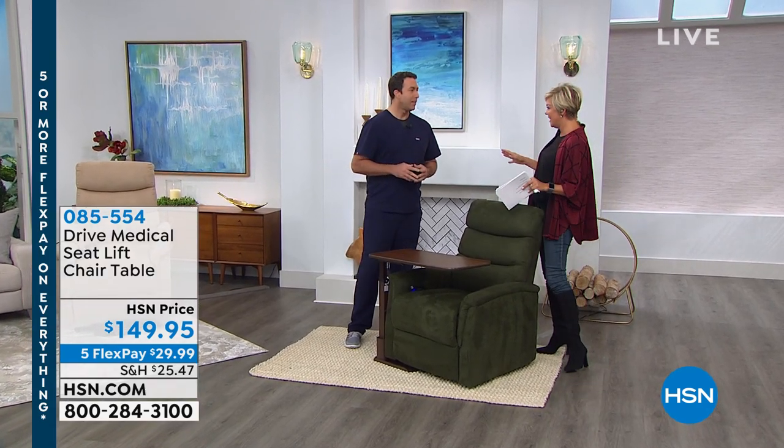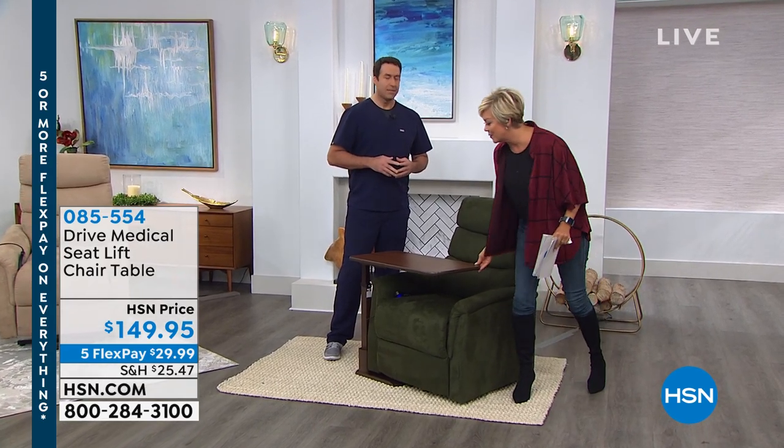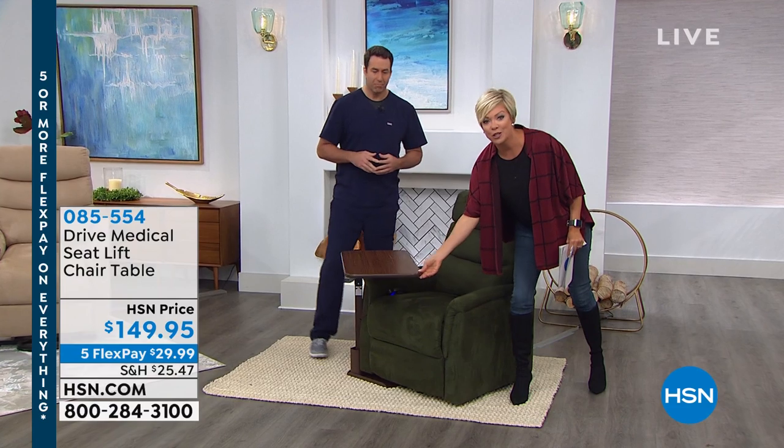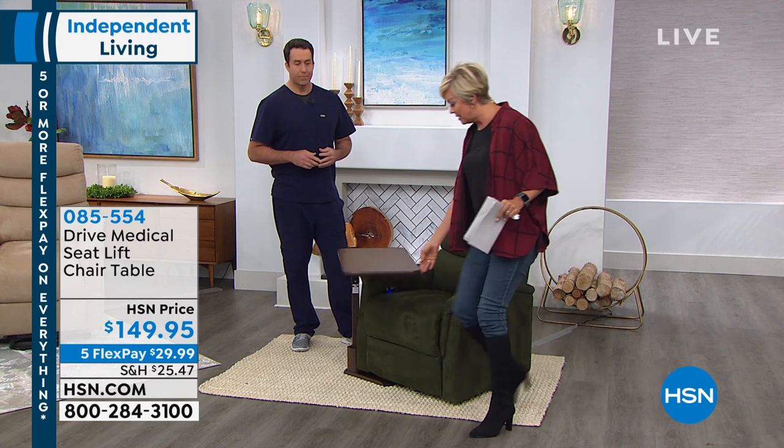One of the most incredible environments when you're dealing with sick people. And I know you've dealt with a lot of different issues and I'm so glad you're here with this from Drive Medical. This is the table I was referring to earlier. I love this, and by the way, there's a left side or a right sided table that you can — watch this.